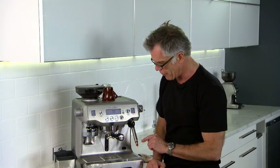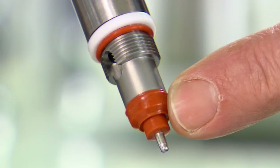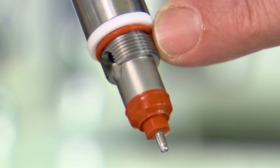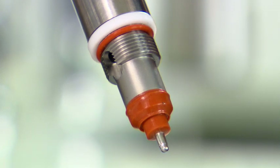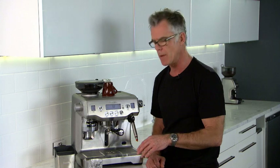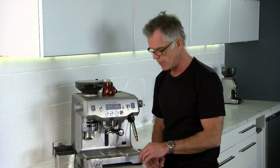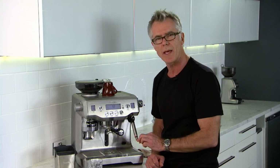Just be careful with the steam wand because we have a red O-ring at the bottom and a red O-ring at the top, and you want to make sure that you don't damage or lose those two O-rings when cleaning. You'll know straight away if you've damaged them because the next time you go to texture your milk you won't get any texture at all — you'll get temperature straight away with no texture. We do provide you with two spares just in case you lose or damage them.